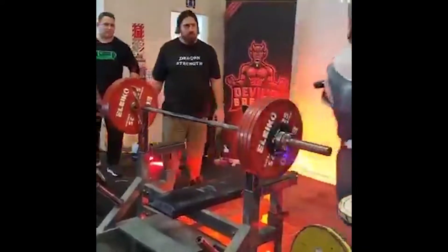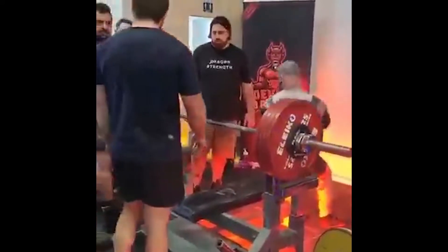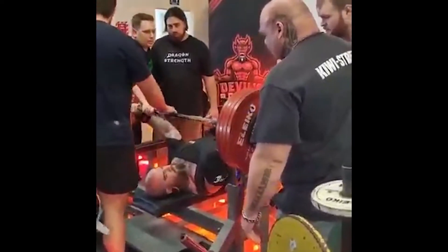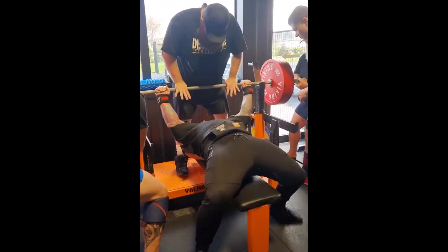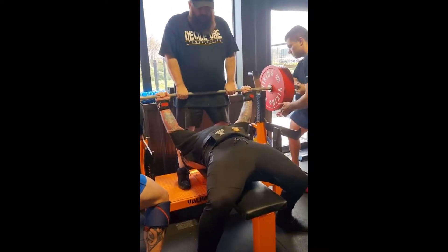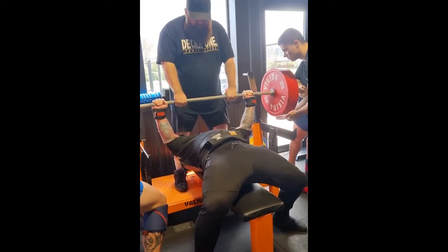The shirt provides additional resistance that allows you to lift much more weight during the press command, but how do we optimize the use of these shirts? What differs from a typical single ply or raw lift is the flaring of the elbows.